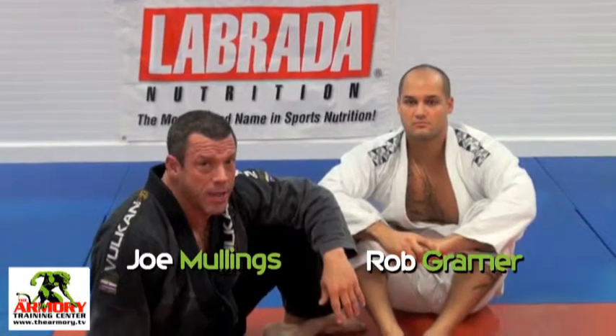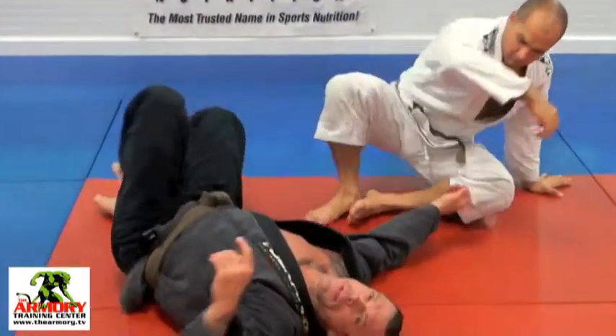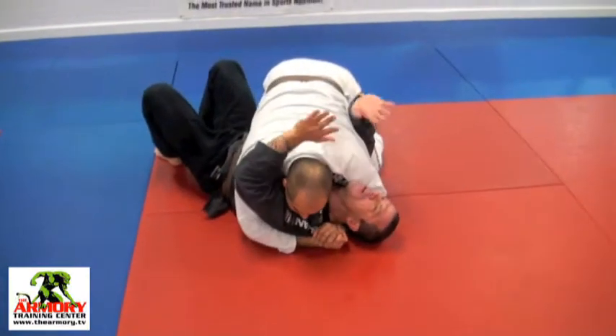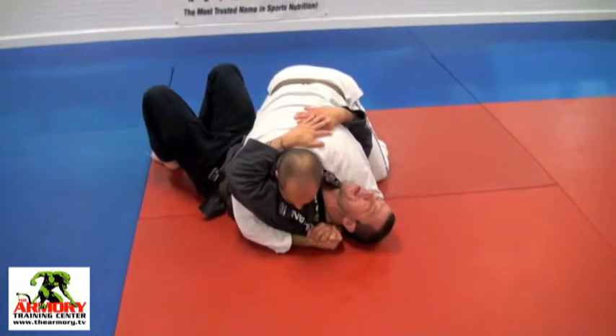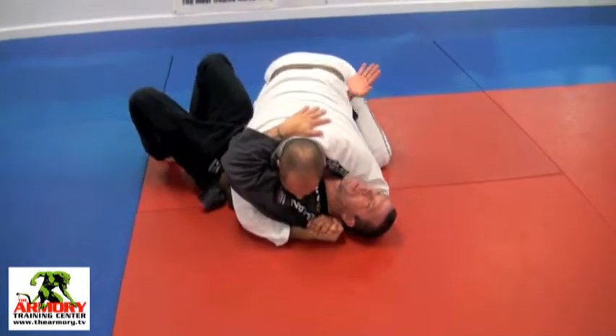Let's look at a side control escape, a fundamental escape that you're going to use throughout your career in jiu-jitsu. Rob's got me in a good side control here with good pressure. The first thing I want to do is create space for my hips, so this forearm is going to find Rob's hip.